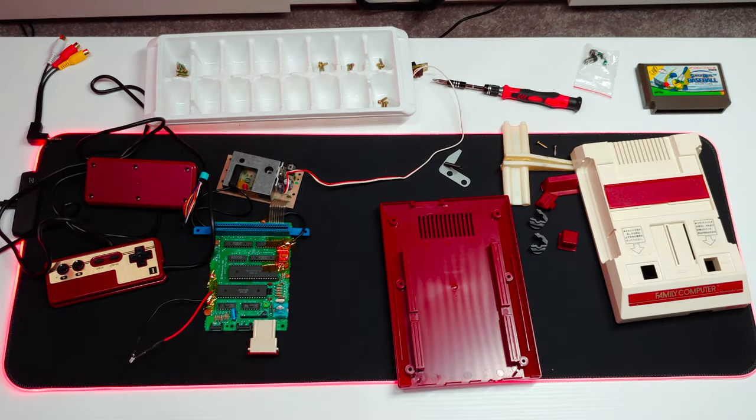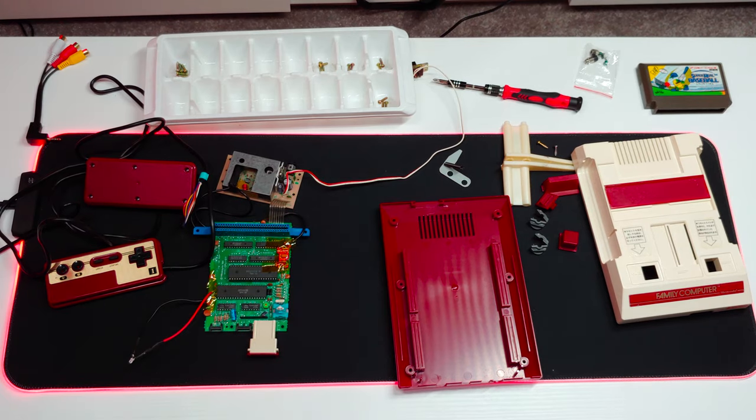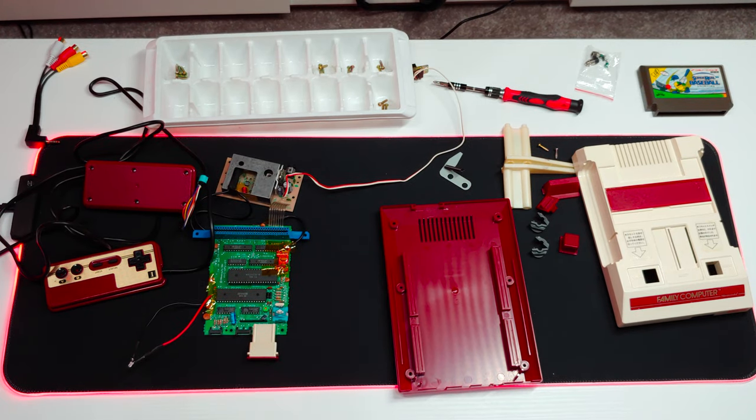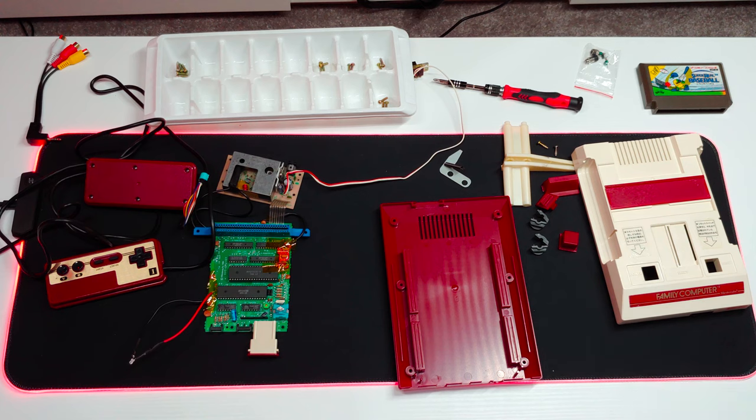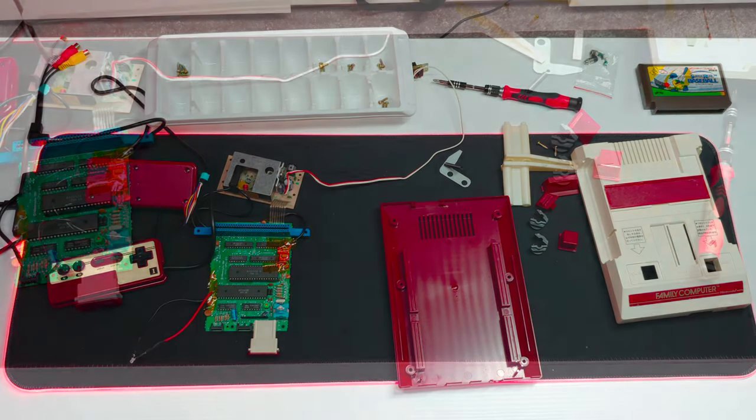Here's one last look at everything disassembled: controllers, main system board, RF modulator, and of course the AV mod. Top shell, bottom shell, random pieces, screws, extra parts, and of course a game to test with once everything's back together. Let's go ahead and do just that.